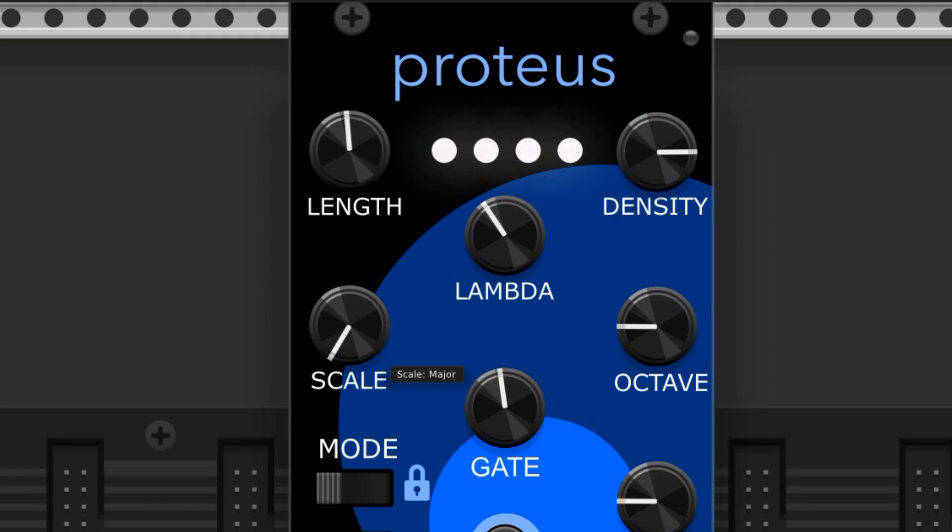This knob will adjust the scale the melody is generated in. We have the major, natural minor, harmonic minor, major pentatonic, minor pentatonic, Dorian, mixolydian, chromatic, Baravi, and Ahirbarov scales available.